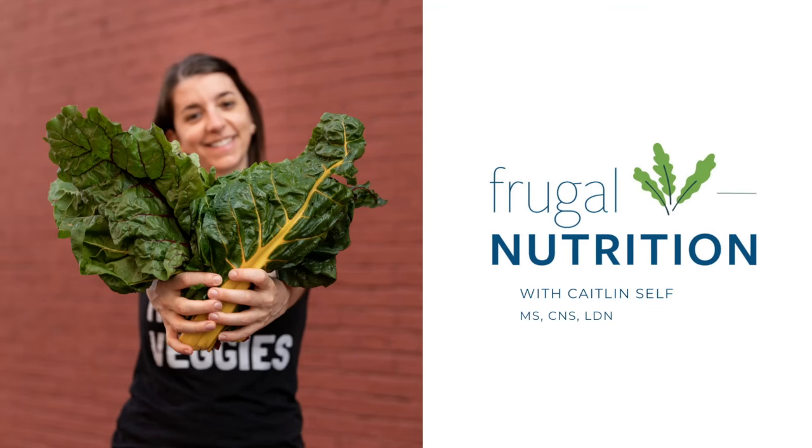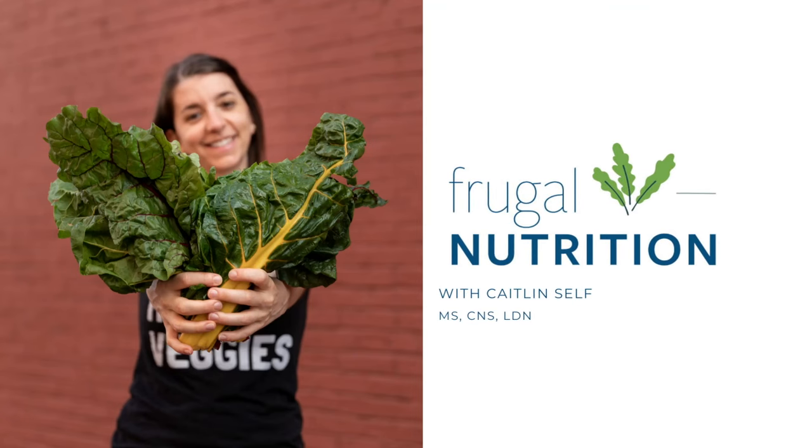Today we're making two 20-minute meals. Subscribe to my channel for more easy, healthy, and budget-friendly recipes. Last fall was extremely busy for me — I took on a few too many projects, so things got a little hectic. I'm sure many of you can relate, and if you're in a busy season of life, these recipes are for you.